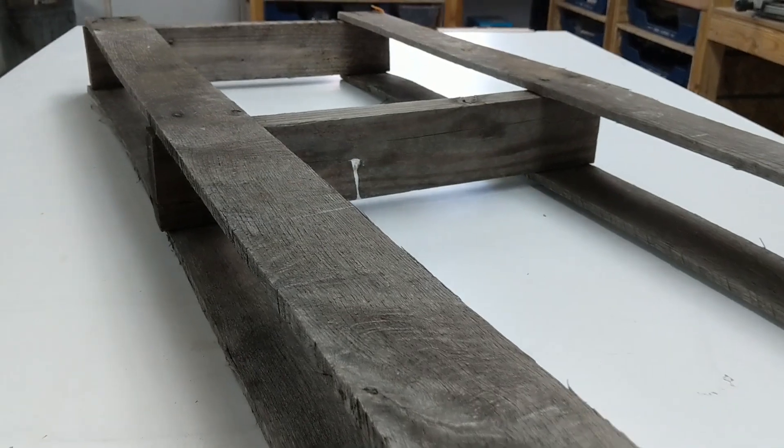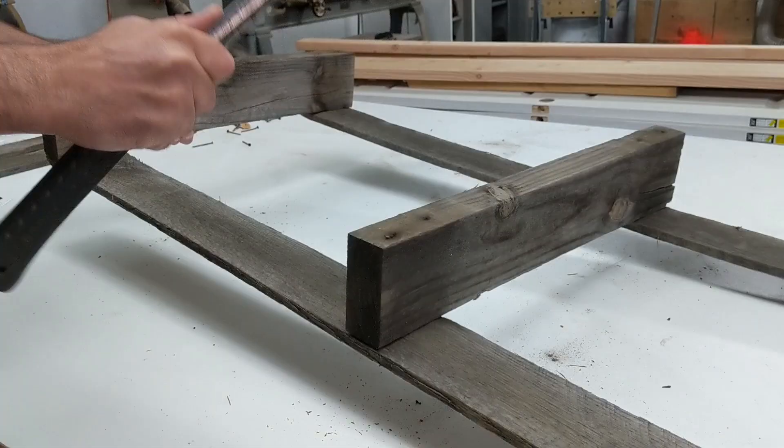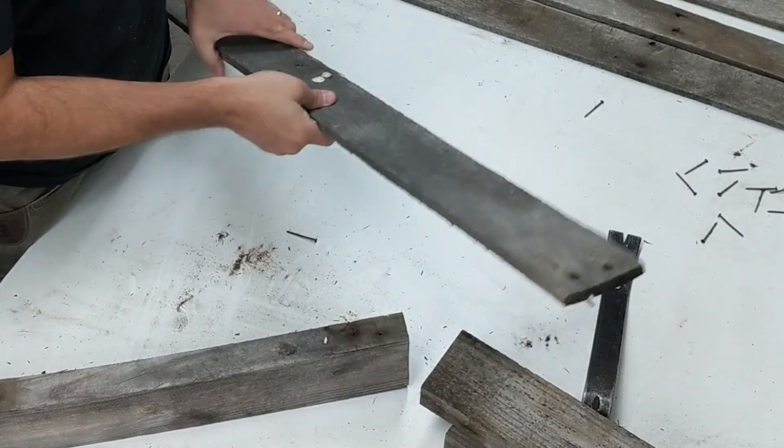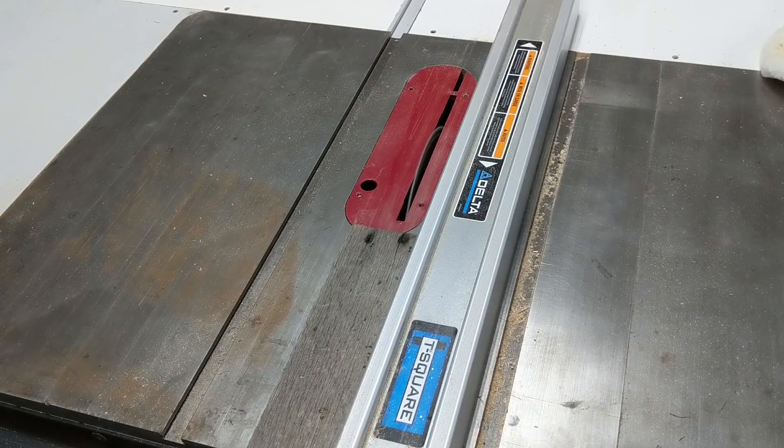I'm going to use this nicely weathered pallet to make a picture frame. So I'm going to tear it down, pull out all the nails, and then I'm going to cut these boards to a width that will make a nice size frame.